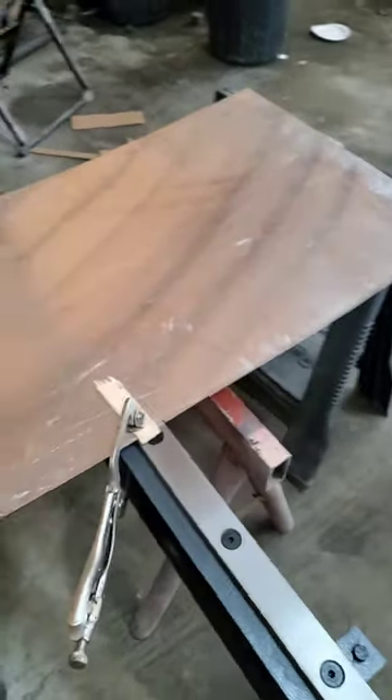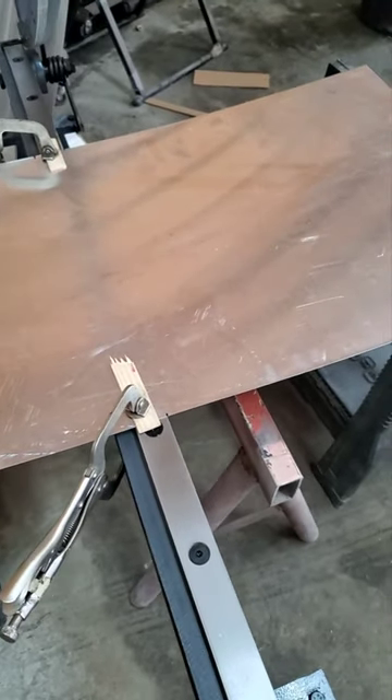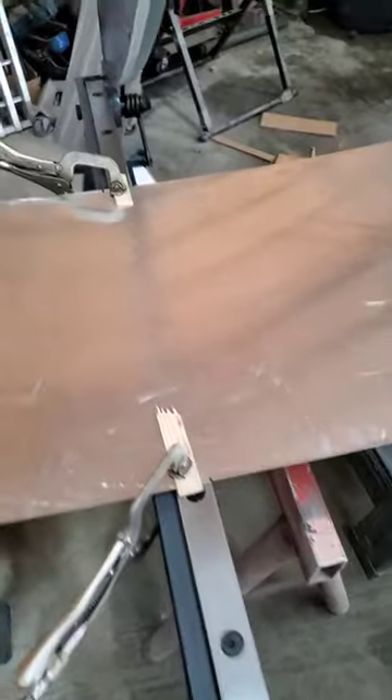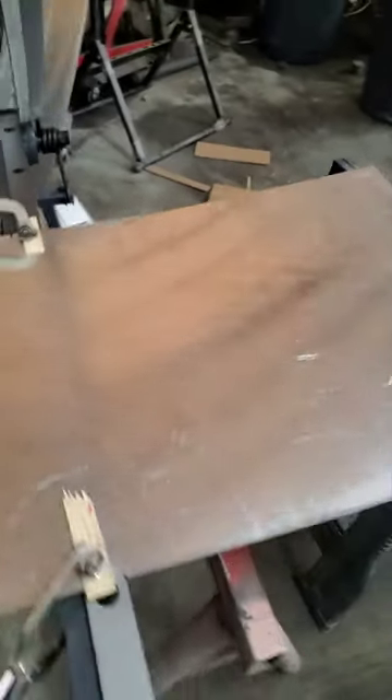I misspoke — I think this is 20 gauge aluminum, but I think it would do 18 real easy. I think 22 would be pretty comfortable on steel, and 20 on steel would probably be the high side. I did cut some 18 with it the other day but it was all I wanted.